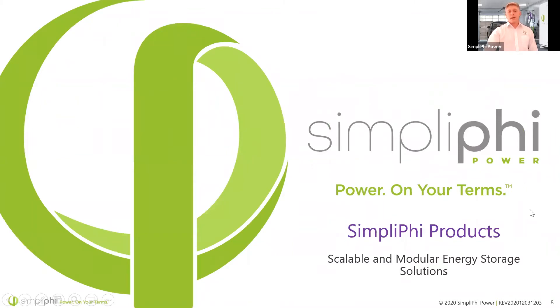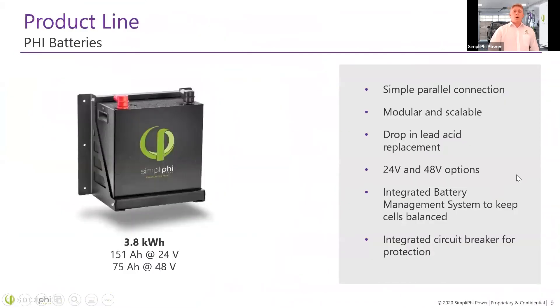We're going to do a quick overview of our products and then talk about charging, discharging, and state of charge as they relate to these products. Our bread and butter is the 3.8 kilowatt hour battery, available in 24 and 48 volt options. At 24 volts it's about 150 amp hours, and at 48 volts it's 75 amp hours. You cannot stack these in series — you can only wire them in parallel via a simple parallel connection to a common bus point such as a bus bar or combiner box.